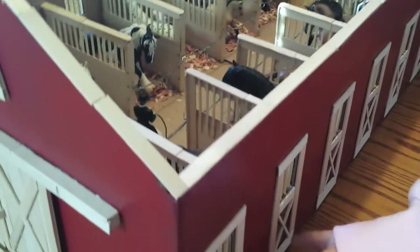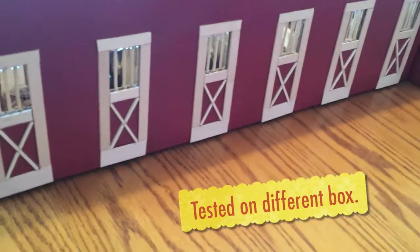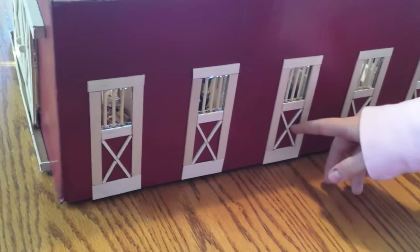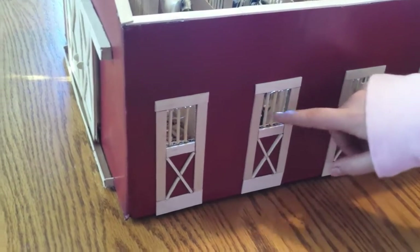Right here I have little windows — they do not open. I did a test run to see if I would like it if they opened, but I didn't like how the cardboard bent, so I just left the windows as they are.